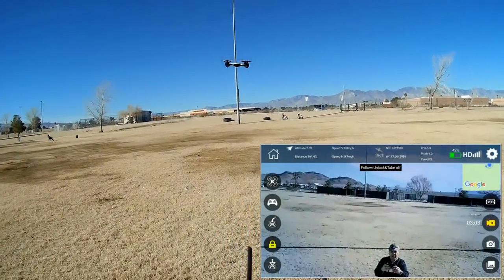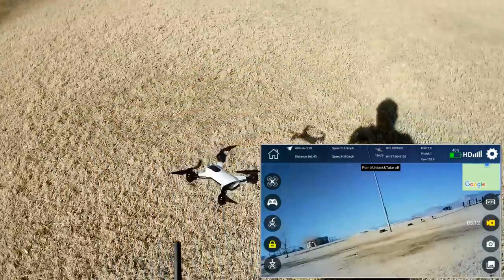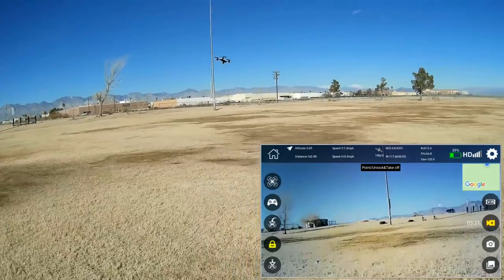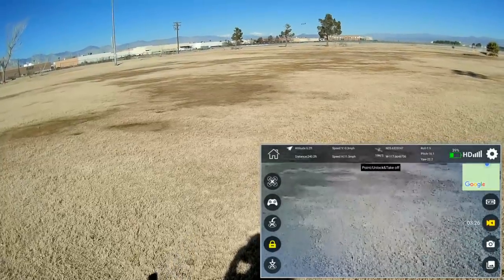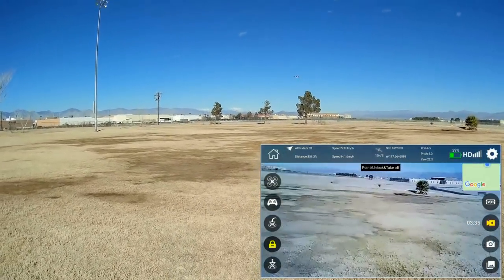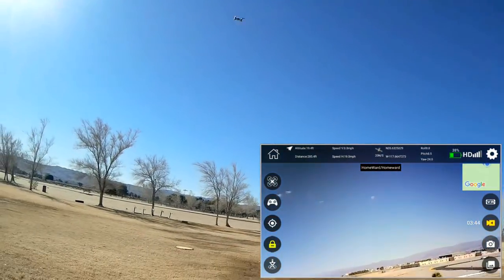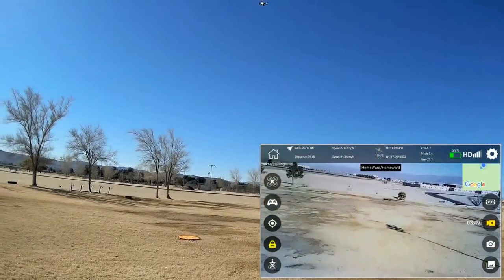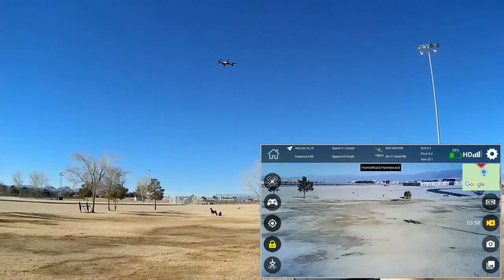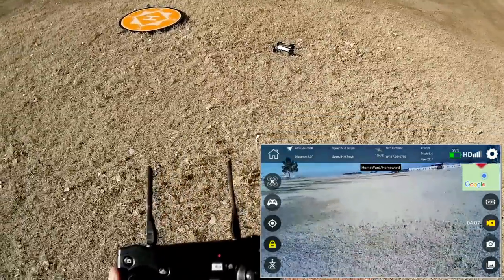Let's go down to the end of the field and try return to home and landing from about 70 meters away from the takeoff point. Hitting the return to home button. Here it comes across the field, heading back to its takeoff point. I'm not doing anything — it's automatic return to home and landing. Not bad at all. Then turning off the video camera.